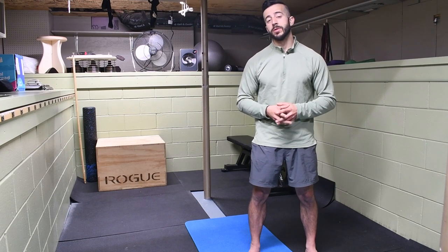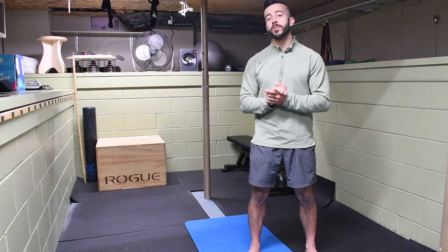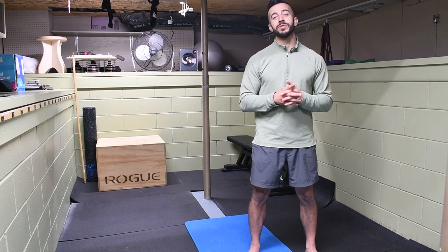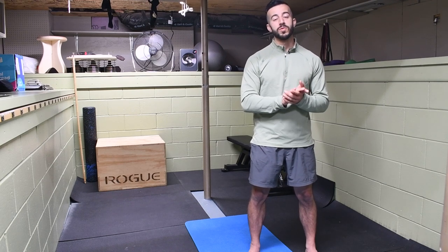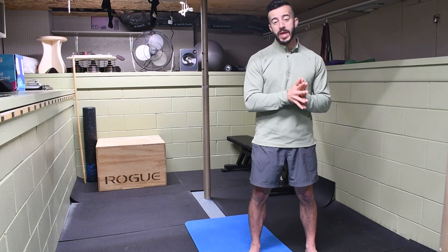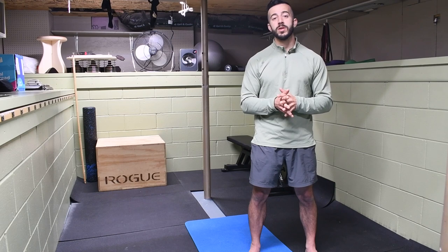Today we're going to be showing you how to fix that lateral scapular winging that you've been dealing with. If you've been following along, you'll know that last week we touched on medial scapular winging. There are actually two types of scapular winging that you could be struggling with, and it's important to know the type you are struggling with so that you can actually address the issues versus just guessing at how to restore what's happening at the shoulder.